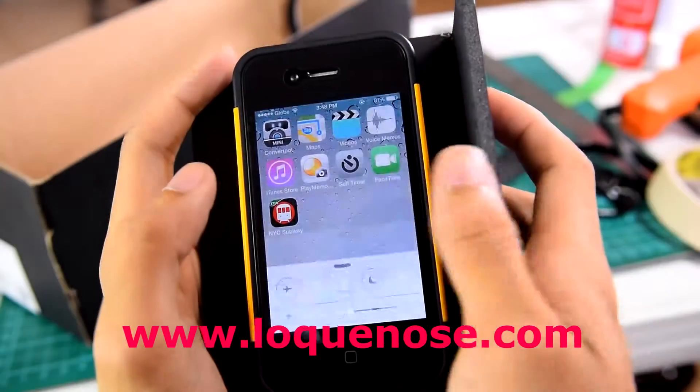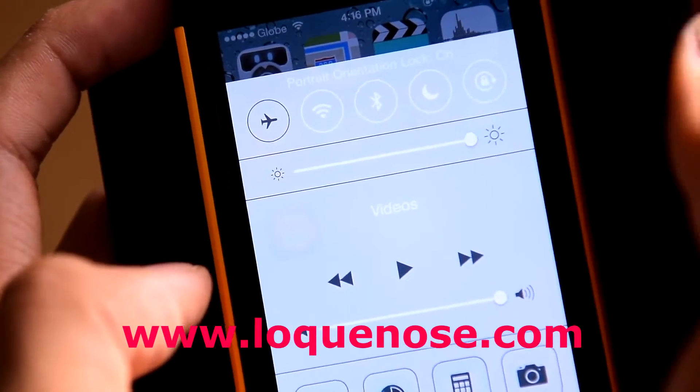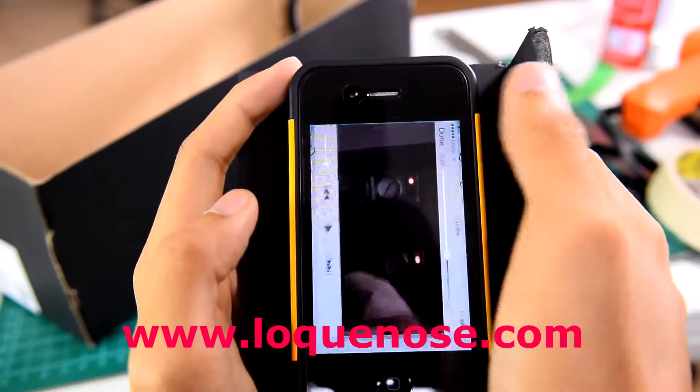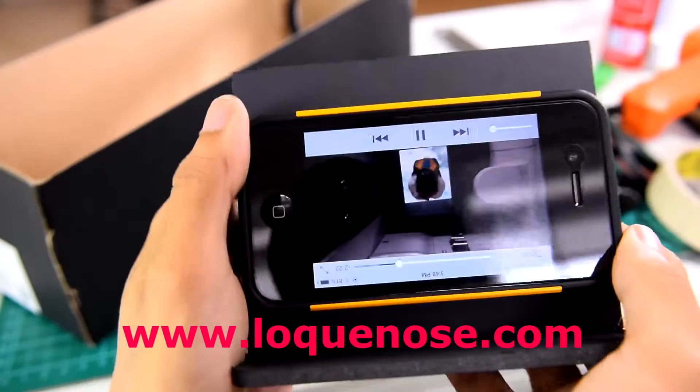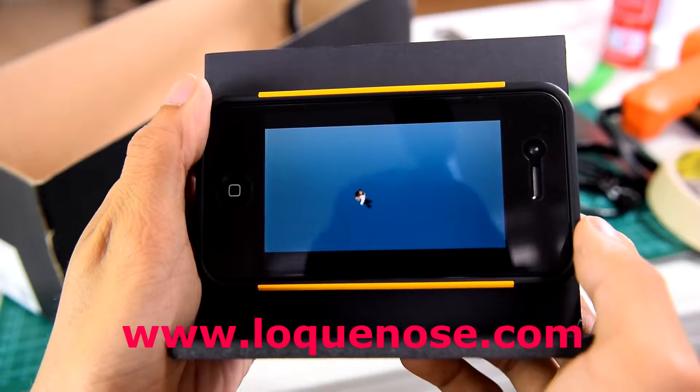We're almost done. All that's left is to set your phone to the highest brightness, then lock your screen so that when you play a video, the screen stays upside down. The science behind this is that the lens will invert the image that will be projected on the wall later on.